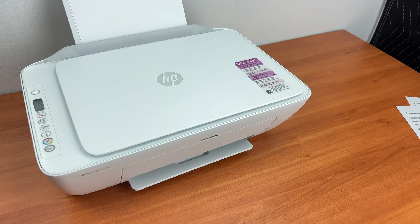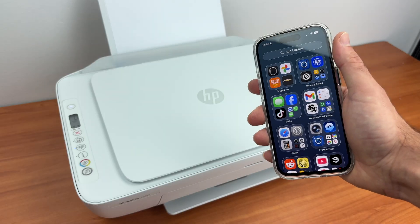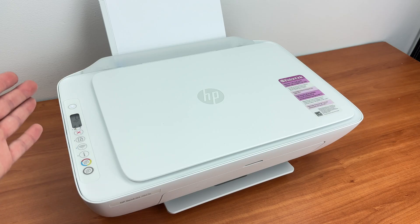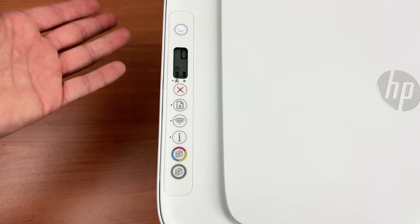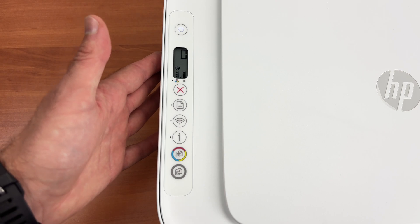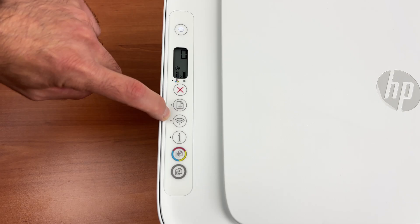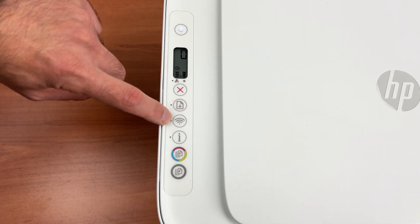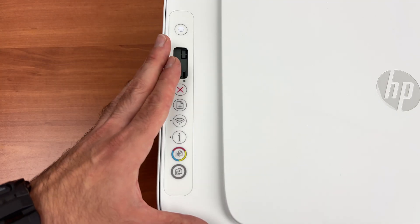Step number one is to connect your printer to the same Wi-Fi network as your iPhone. We need to put this printer in Wi-Fi pairing mode if it's not already in that mode. Go on the control panel and what we need to see is this light right beside the Wi-Fi button blinking blue. If it's blinking blue, it means that it's in pairing mode and this is what we want.